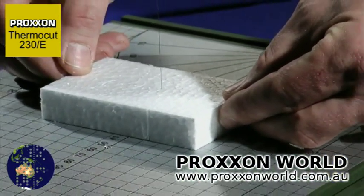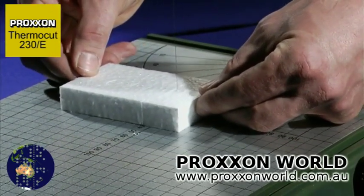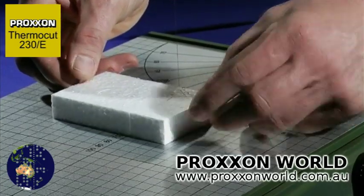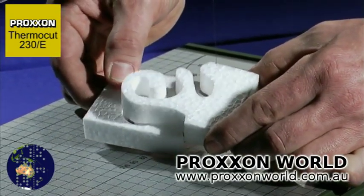Extraordinary results can be achieved through freehand machining, given a little practice. The tool is ideally suitable for architectural models, decorators, designers, artists, prototype construction and classical model building.